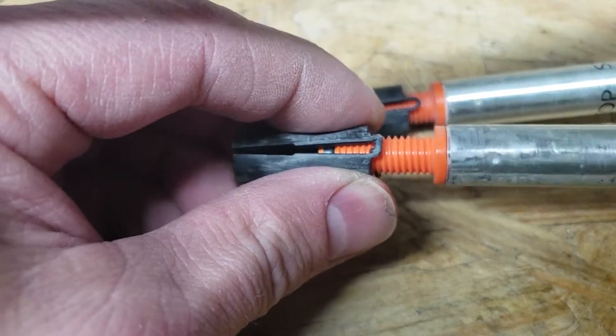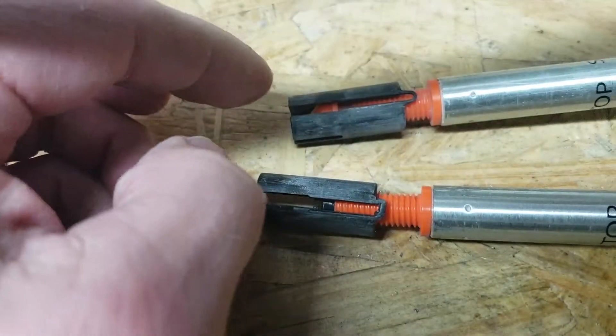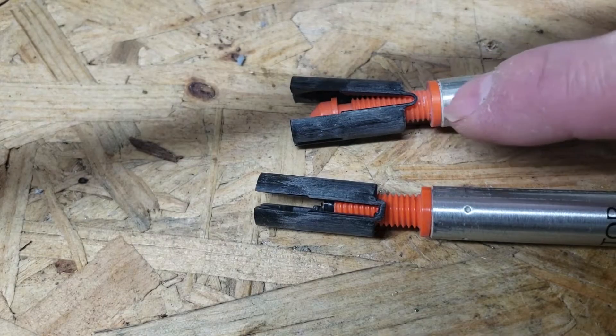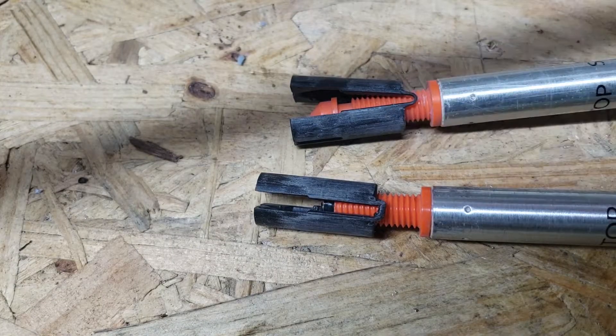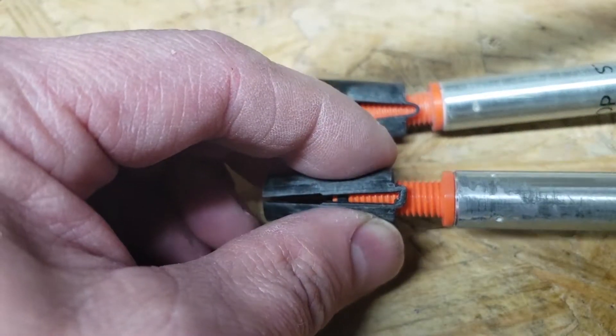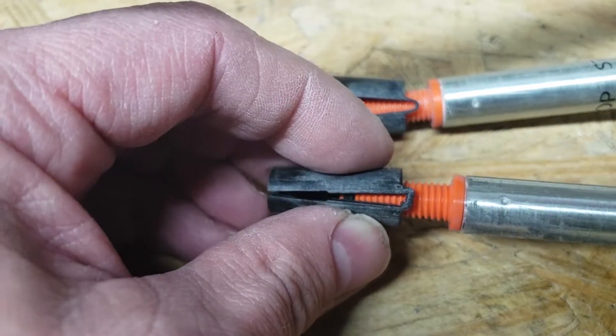As I was working on it, trying to figure out some way to fix this — you can't buy these orange pieces anymore to replace them. There is a way to take them out and replace those, but they are not available. They've gone to a newer model.